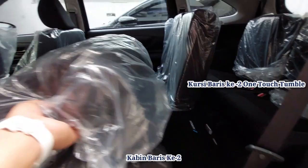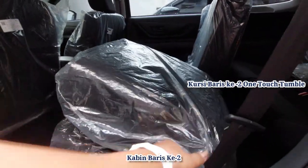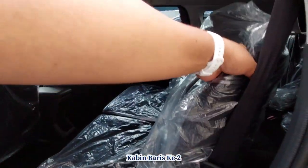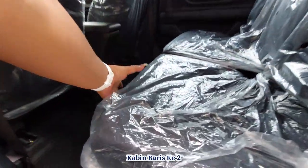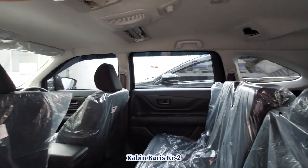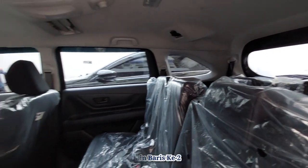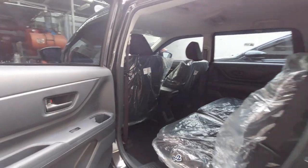Kursi baris kedua ini one-touch tumble kiri kanan — jadi sekali satu tekan saja, dia sudah langsung terlipat. Baris kedua juga bisa diset menjadi mode sofa: sandaran baris kedua jadi sandaran, bagian depan jadi dudukannya, tinggal ditarik sampai kandas. Baris ketiga jadi sandaran. AC double blower dengan kisi AC tersedia, dan arah AC-nya bisa diatur sesuai kenyamanan berkendara.